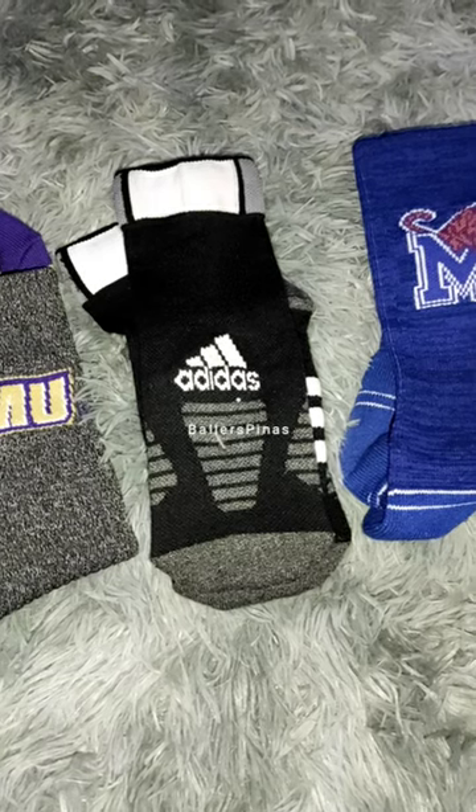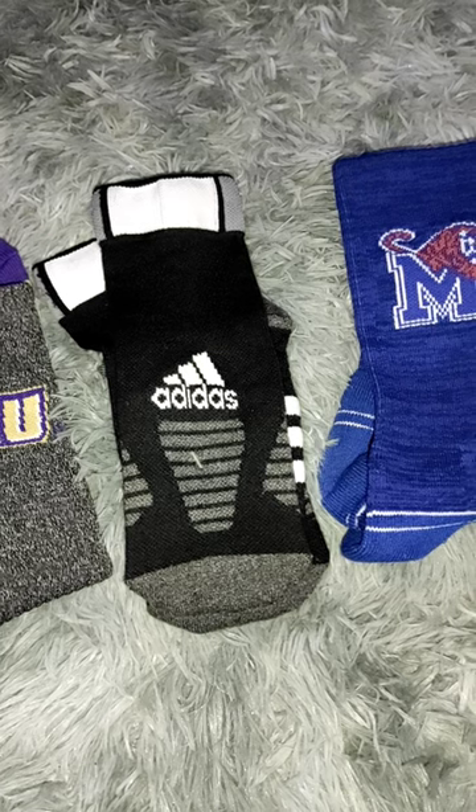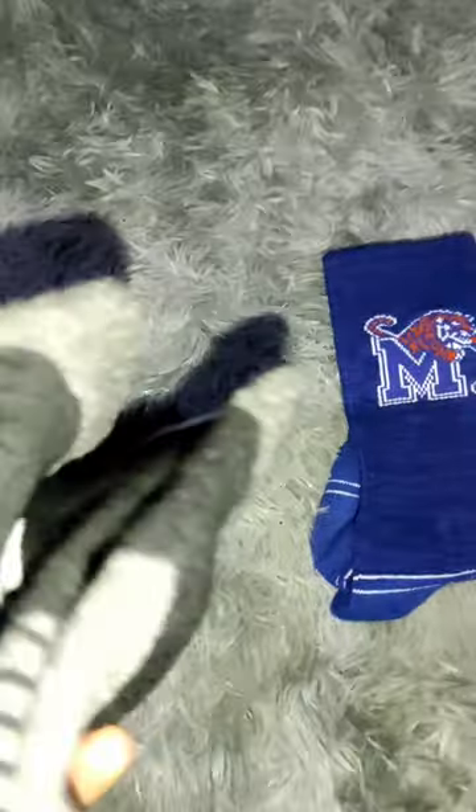If you're a basketball player, you need socks with good cushioning for added comfort on the basketball court, such as this Adidas Climaclite basketball socks.